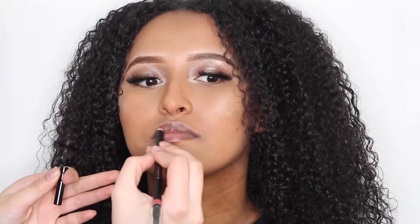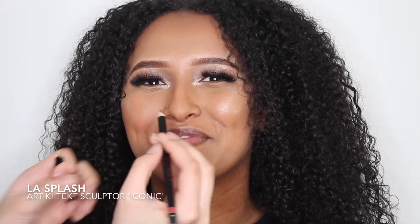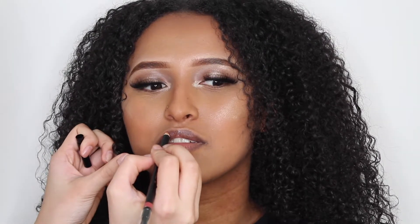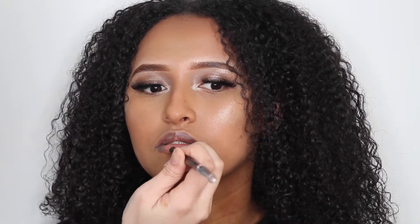Before you apply your lipstick or lip gloss, create a base using lip liner. Here I'm using LA Splash's Architect Sculptor in Iconic to outline and fill in the lips. This will ensure that the wear of your lipstick is longer-lasting, prevents color bleeding, and provides definition to your lips to either enhance or hide lip features.